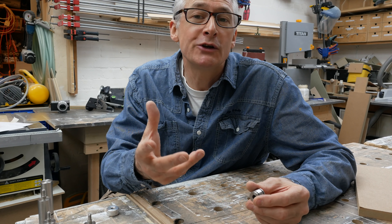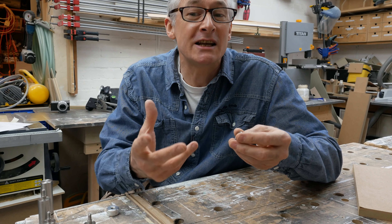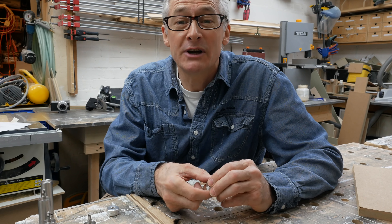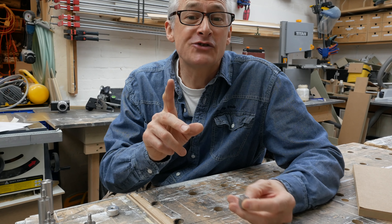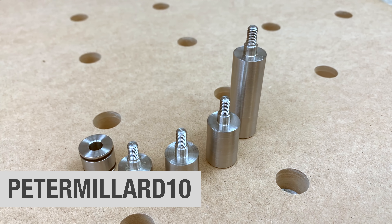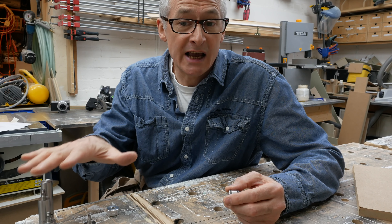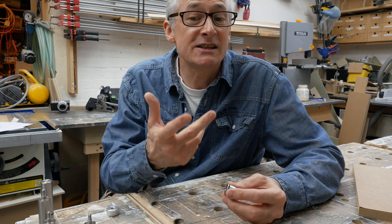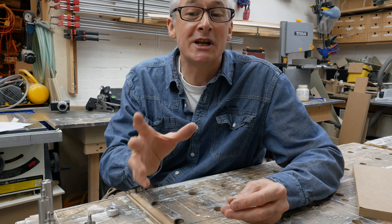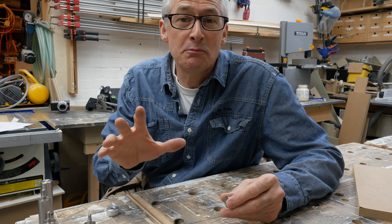If you can't decide which body you're likely to want — and I'd go for a medium myself — then you can buy a full set for just £42. That's a 10% saving, and even better, viewers of this channel can get an extra 10% off when they use the offer code PeterMillard10 at checkout. In my opinion, you should take the money you've saved and put it towards an extra pair of bases, as then you'll have a pretty complete and comprehensive bench dog setup.